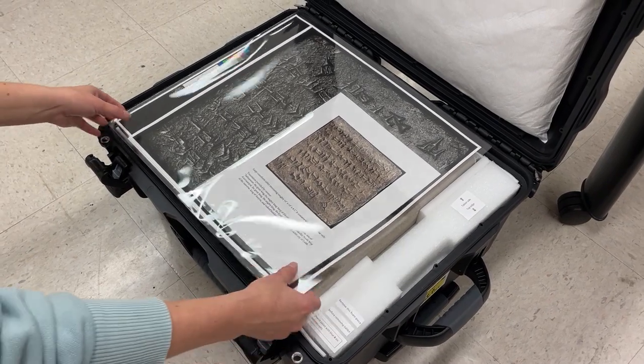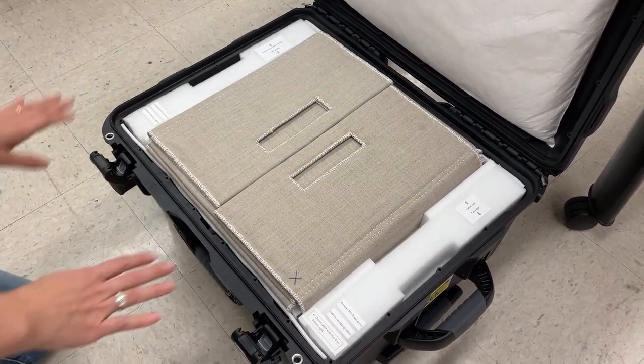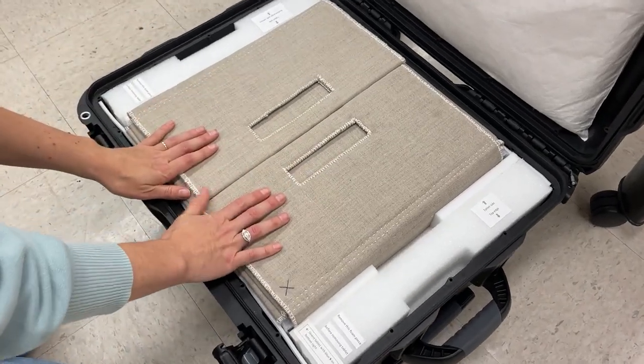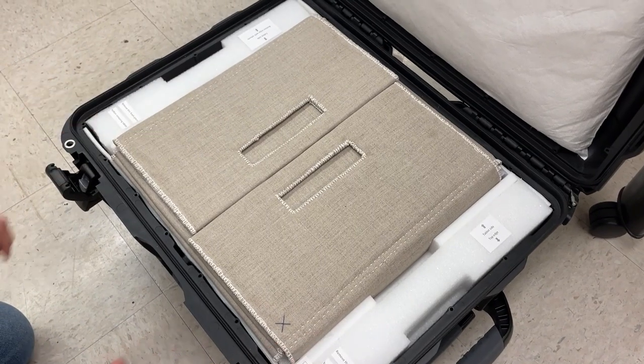After the case is open, you can pull out the photographic documentation and then you'll find the Cineform tablet and a cloth wrapper supported by two foam pieces on either side.